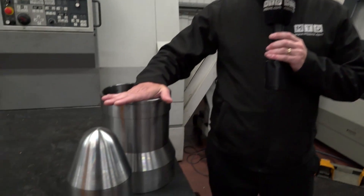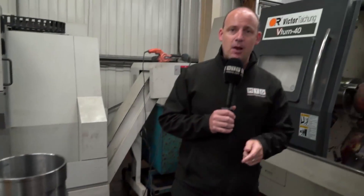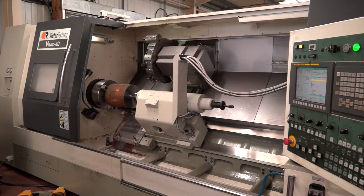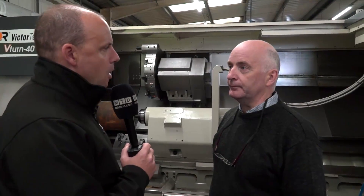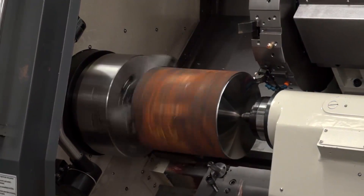If you're looking to turn material like this — stainless steel — or parts this size, then Victor CNC have a solution for you. They've supplied one of these V-Turn 40s here to McGreevy Engineering in Ireland, which is where we are today. Tommy, how long have you had this machine? We've had it over three years now. The particular parts Ian just looked at on camera — what sort of industry are they for? They were for the oil industry, with tight tolerances, and we bought the Victor with them in mind.